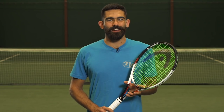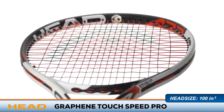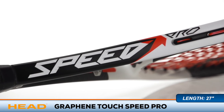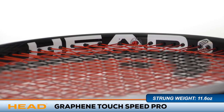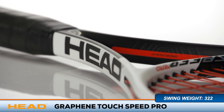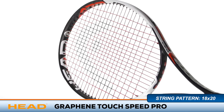Welcome to the Tennis Warehouse Racket Review of the Head Graphene Touch Speed Pro. The ever popular Speed Pro gets updated with a softer material for improved shock absorption and a more comfortable feel. Head's graphene technology is still used in the throat of the racket, allowing weight to be polarized towards the end of the frame for more power and stability.